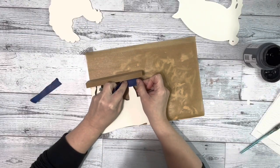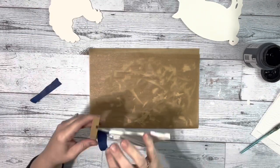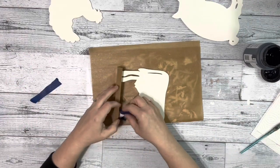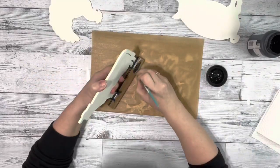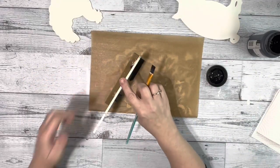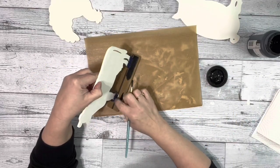After they were completely dry I took some painter's tape and taped up the bottom of the cow's feet and then painted the stand with the black chalk paint and I just did one coat covering the entire stand.